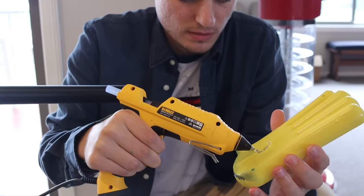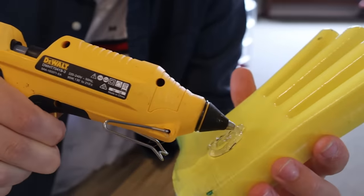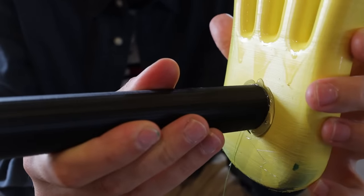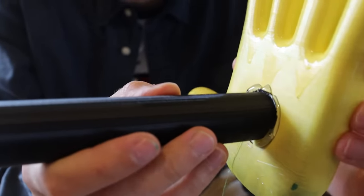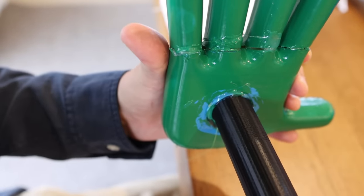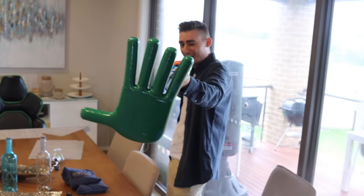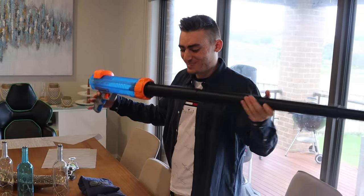Then it was time to glue the hand to the front of the tube. This was actually quite easy — because it was 3D printed plastic, they fused together perfectly. If you were going to do this, I'd recommend using the same substance for both parts. We did it the same way with the green hand as well, and it's coming out absolutely awesomely.